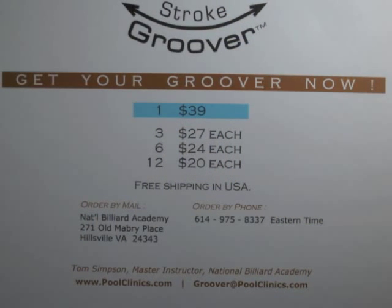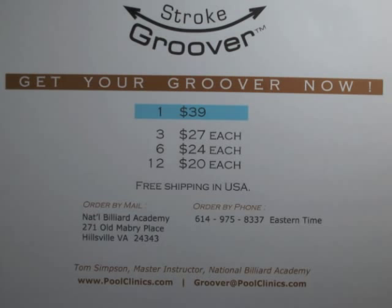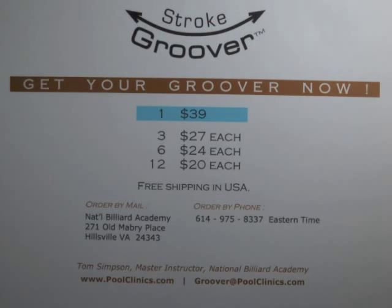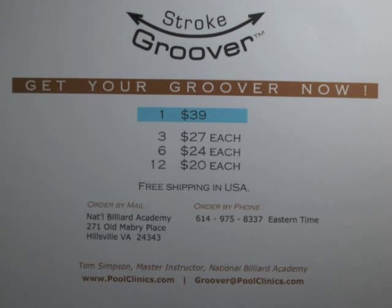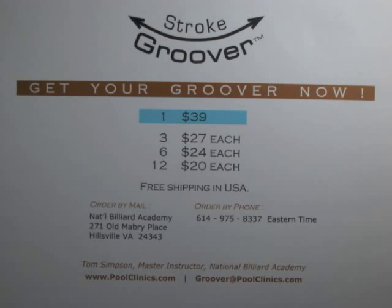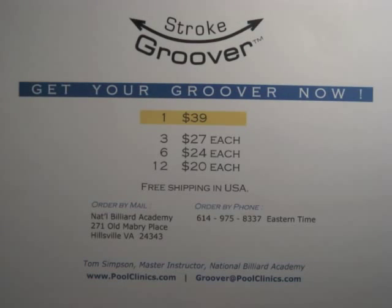And if you can't beat people with a stick, try a strap. Pause on this screen to capture the price and ordering information. When you're ready to order, email or mail your order to us. Credit cards are acceptable. Let's get some perfection going.